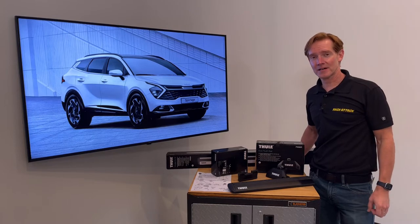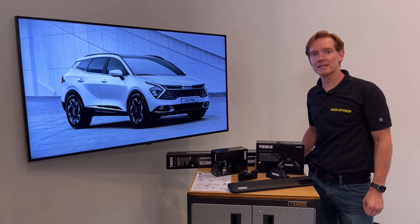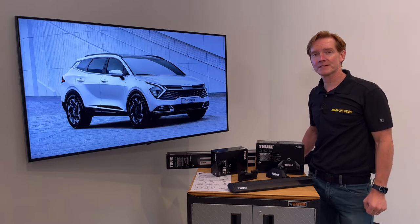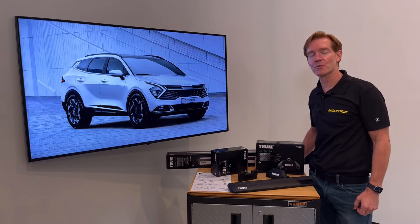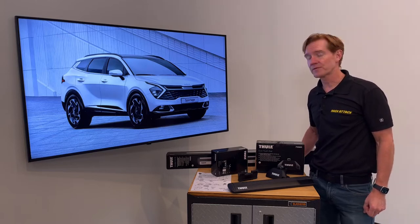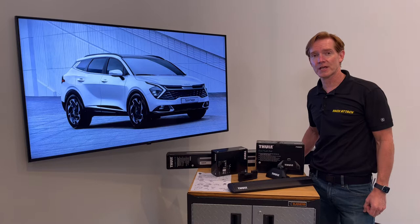Hey, it's Paul with RackAttack.com and this is the Thule Evo Flush Rail Base Roof Rack System for the 2017 through 2022 and likely beyond Kia Sportage with factory installed flush side rails.